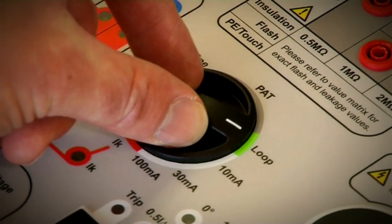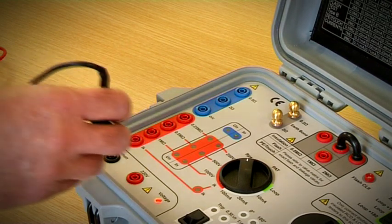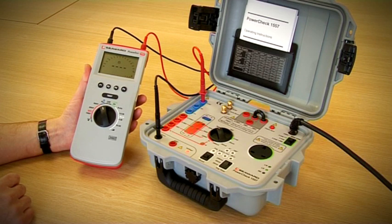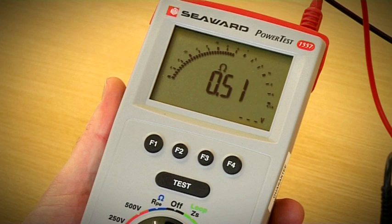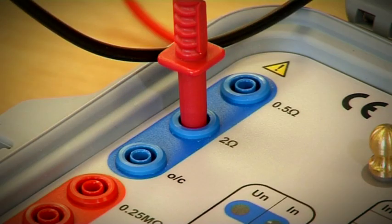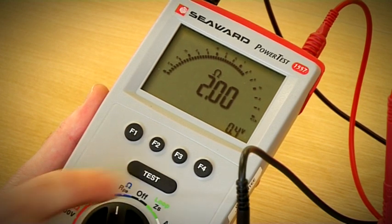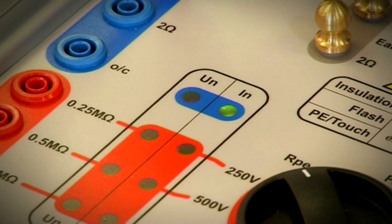To perform a continuity check, turn the dial to RPE and connect the tester to the common terminal and 0.5 ohms terminal. Press the test button and check the reading is within specification. Change the resistance to 2 ohms and press the test button on the tester. Check the reading is within specification. The IN indicator will illuminate to show that the test current is correct.